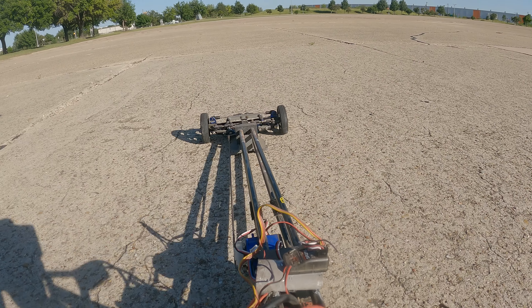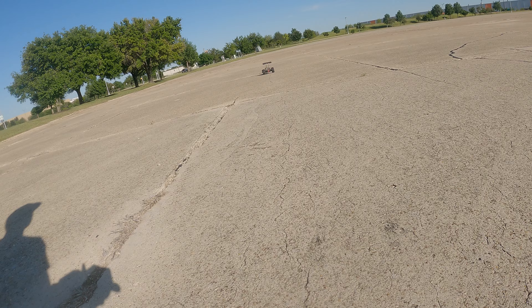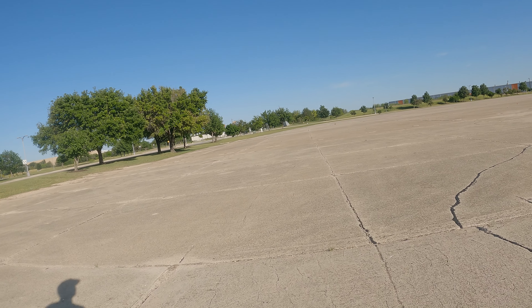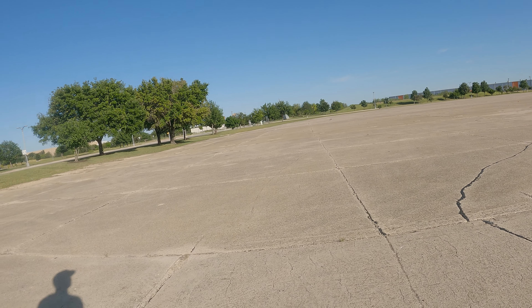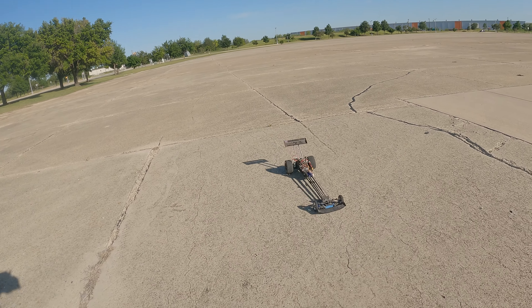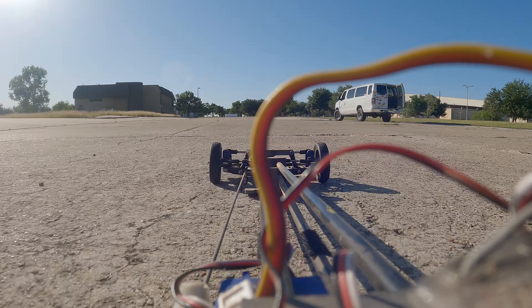I don't know if this runway is going to be the best to do this at. It's pretty straight considering I was driving with one hand holding this camera. Not bad though. Not bad. We've been on the shelf for a while.